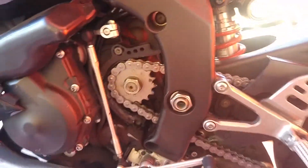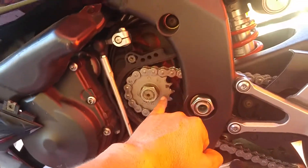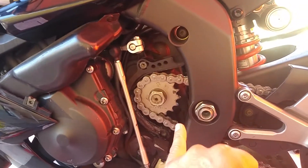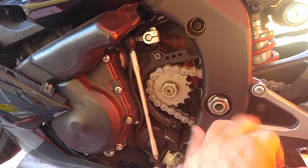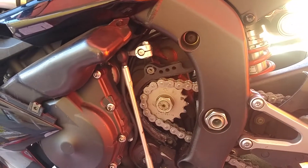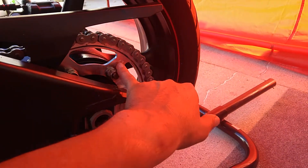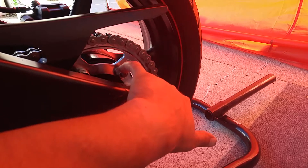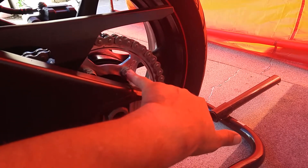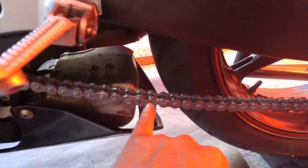The chain is in already, I just need to put the master link in. The front sprocket is already in but I need to tighten that bolt using the specifications from the manual. The back sprocket is also in — the torque for these bolts, according to the manual, it's 25 pounds, 50 pounds, and 72 pounds.